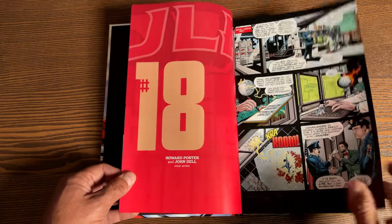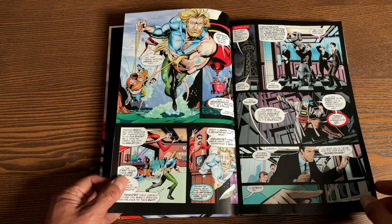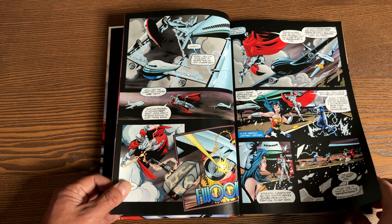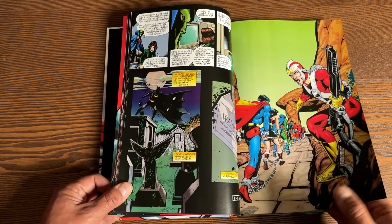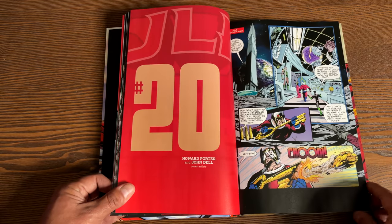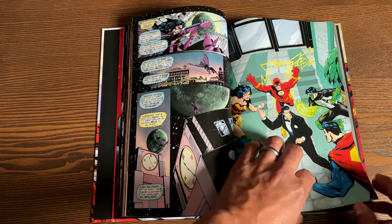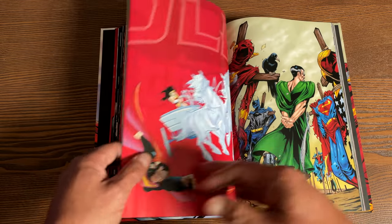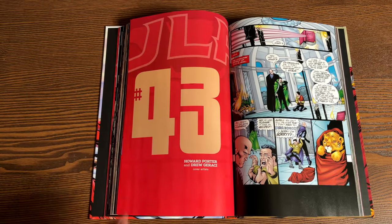Before we get to the Tower of Babel storyline, here are the fill-in issues towards the beginning, starting with issue 18. This little story arc features the character of Julie and a bunch of Justice League members disappearing for absolutely no reason — there's a mystery behind it. Then we have the Adam Strange issue where he kidnaps a bunch of the Justice League to help him out — there's always a misunderstanding. There's also an issue that ties into No Man's Land, co-written by Devin Grayson, where they're trying to get Bruce Wayne to help out. And of course all of it leads into the Tower of Babel storyline, kicking off with issue number 43.